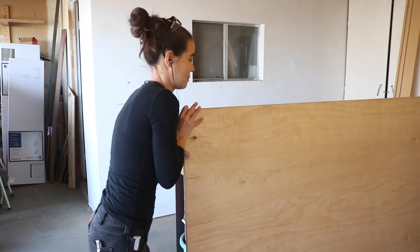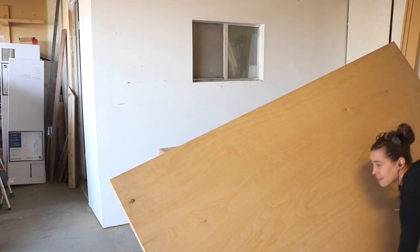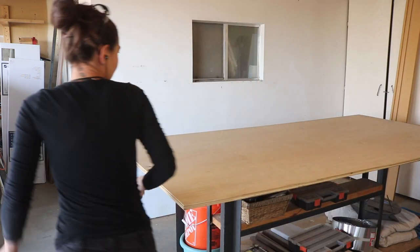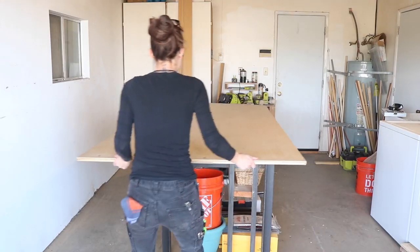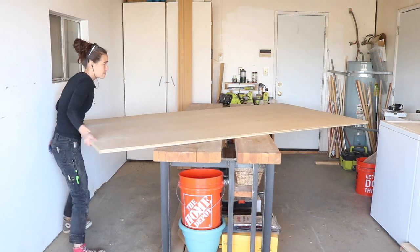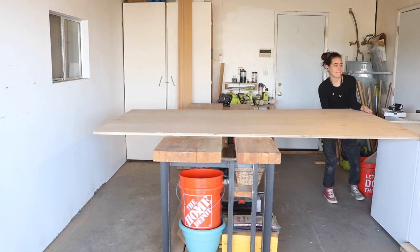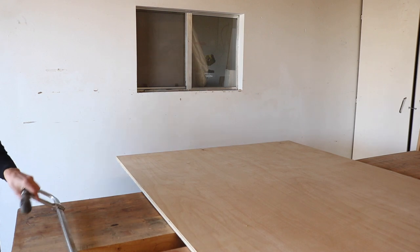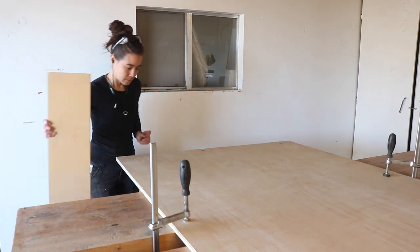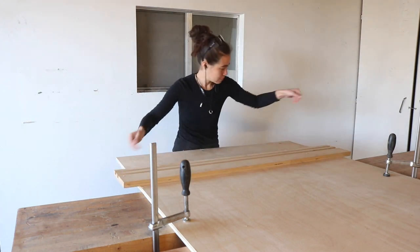I started with a sheet of three-quarter inch plywood because I make 87% of all my projects out of three-quarter inch plywood. The struggle is always real for the small person versus large work table, but I managed as you do. I clamped the plywood to the work table and then used my track saw to cut off a 12-inch strip from the end.